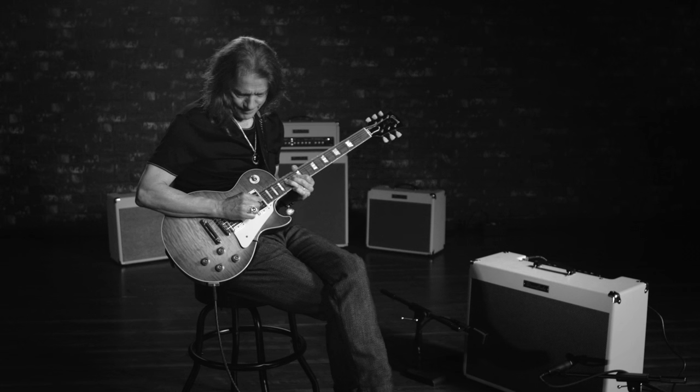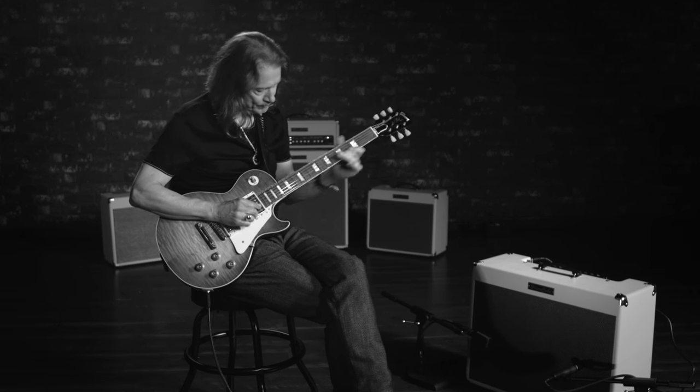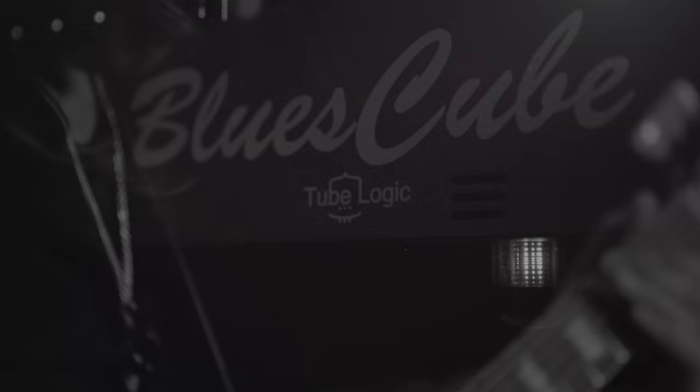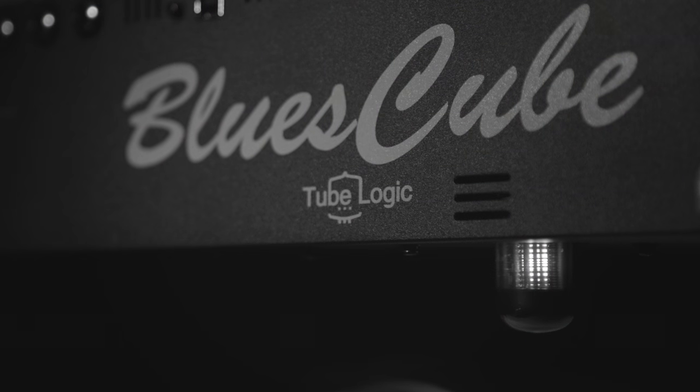The one element that is unique here is that it's solid state technology. I've been playing through tube amplifiers all my life, because this is incredibly close to vacuum tube technology. So to think that Roland has come up with something that is as convincing as this — it's pretty impressive.